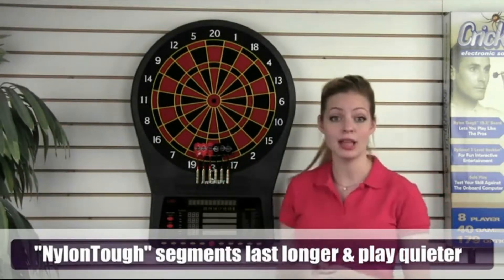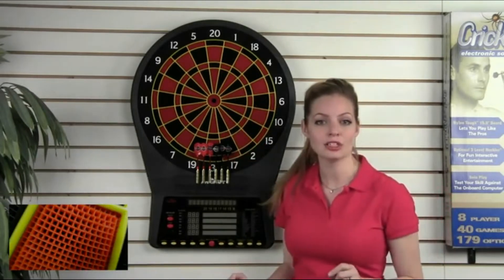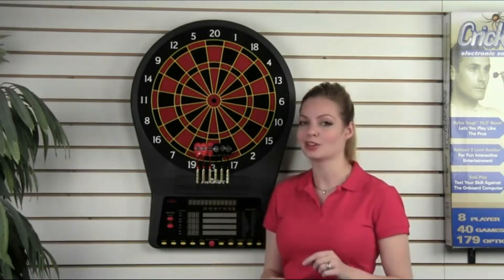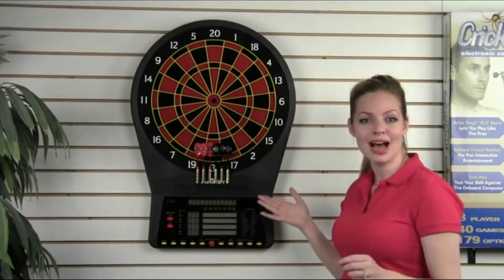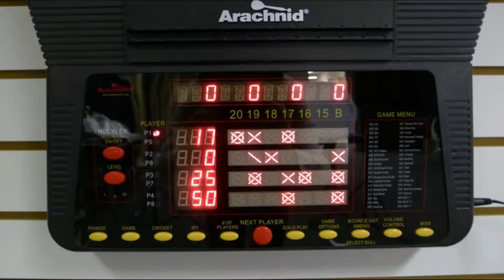The nylon segments are tested and proven to outlast and play quieter than any other board on the market. Look closer at the segments and you will see another Arachnid exclusive design: the square hole technology. Square holes catch and hold darts better than round holes. While most boards only have one or two displays, the E800 has a total of nine large LED displays, which are brighter and last longer. Four individual score displays and four traditional XO displays for Cricket make it easier to follow who's winning at any time.